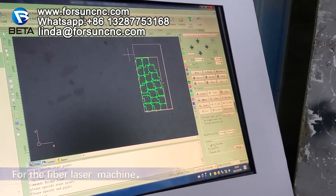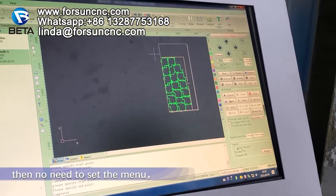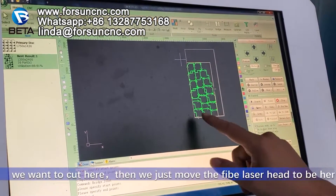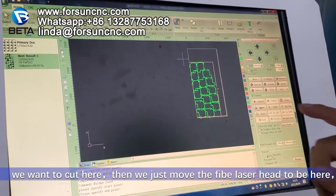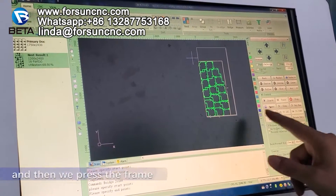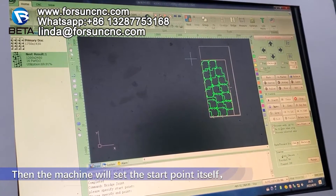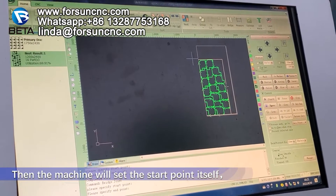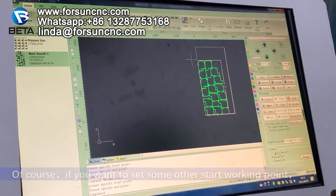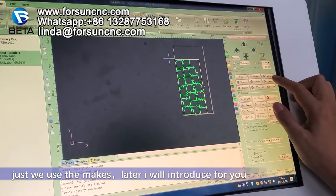For the fiber laser machine, if you just need one working start point, then no need to set manually. For example, if we want to cut this plate and we want to cut here, we just move the fiber laser head to be here. Then we press the frame, and the machine will set the working start point itself. Of course, if you want to set some other working start points — for example, five or four — we use the markers. Later I will introduce that to you.